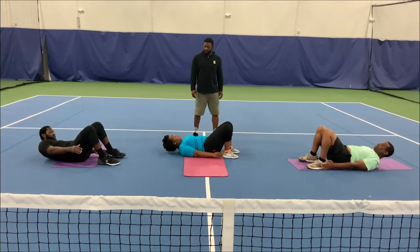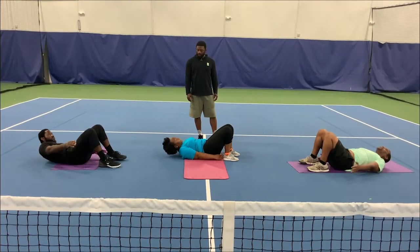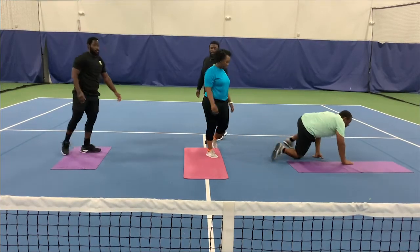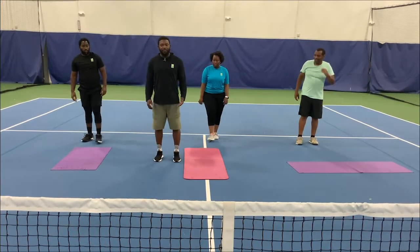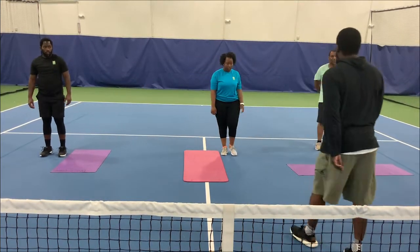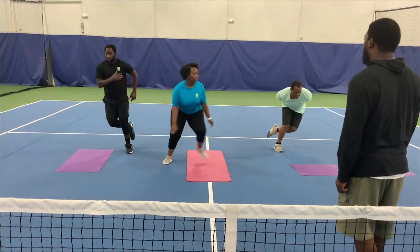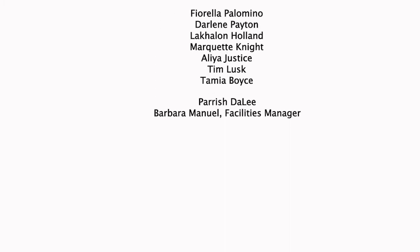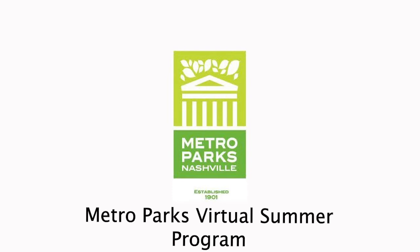Go — 1, 2, 3, 4, 5. Good job. Now they're going to get on their feet. This exercise is called skate jumps. They're going to start on one side of the mat and jump to the other side — like so. You're going to do five or more. 1, 2, 3, 4, 5, 6, 7, 8, 9, 10.